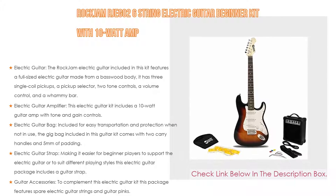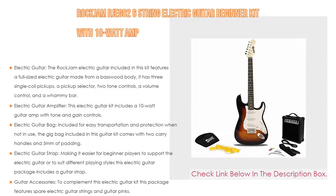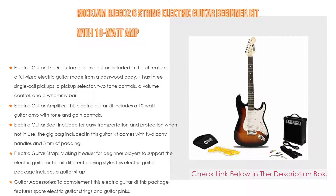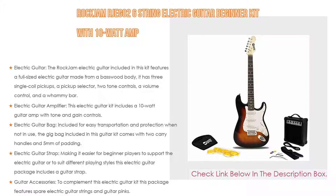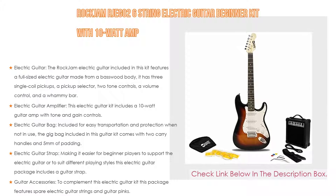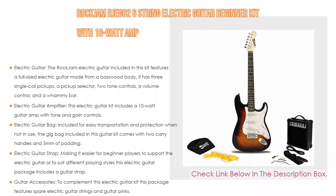As for the electric guitar amplifier, this kit includes a 10-watt guitar amp with tone and gain controls. It also has a headphone output so you can practice in privacy, and a carry handle for easy transport. An electric guitar bag is included for easy transportation and protection when not in use — the gig bag comes with two carry handles and 5 millimeters of padding.